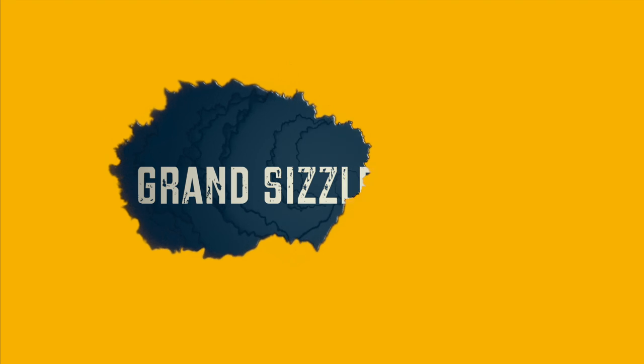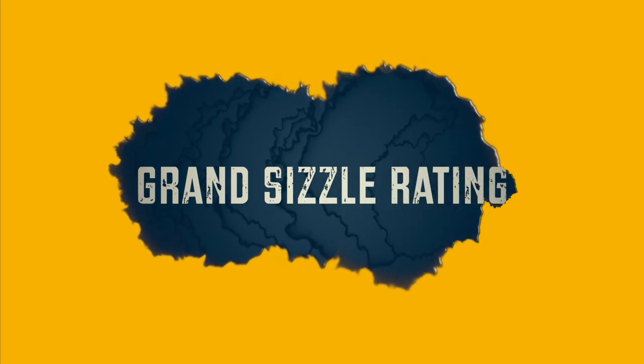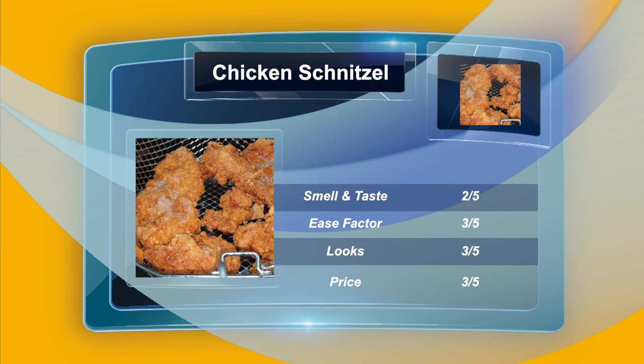We've reached the part I like to call the Grand Sizzle Rating — this is where I rate the food I've cooked and whether you should try it. For smell: two out of five. Ease factor: three out of five. Looks: three out of five. Price: three out of five.